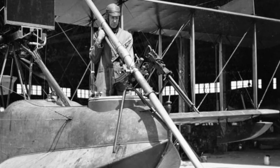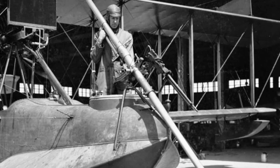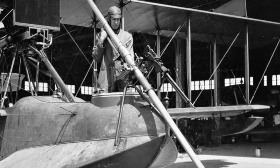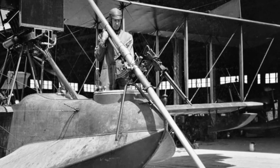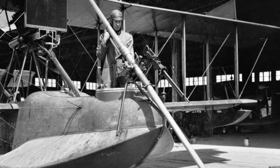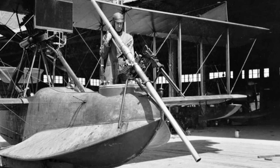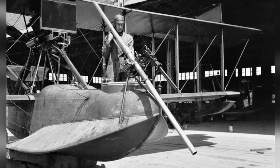The Davis gun was largely forgotten after World War I, but a complimentary review of the weapon was found in the US Navy Department's report titled "Navy Ordnance Activities, World War 1917–1918," delivered on May 1, 1920. The gun was designed for anti-submarine warfare and was a radical departure from previous types of guns. It featured a rear charge that prevented recoil force from being transmitted to the mount, and was also equipped with a Lewis gun mounted above the Davis gun barrel to facilitate aiming.